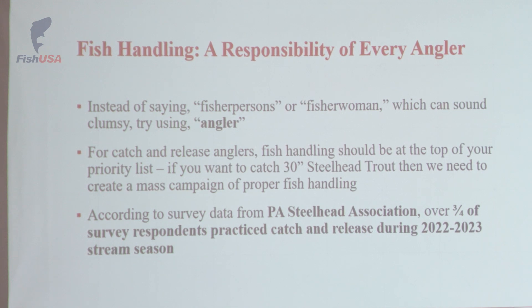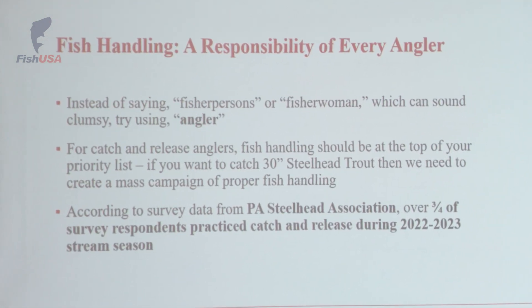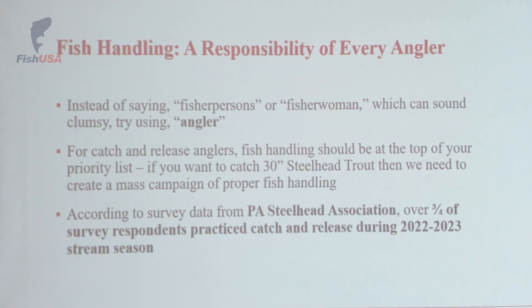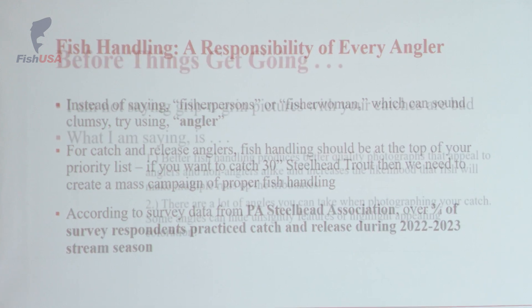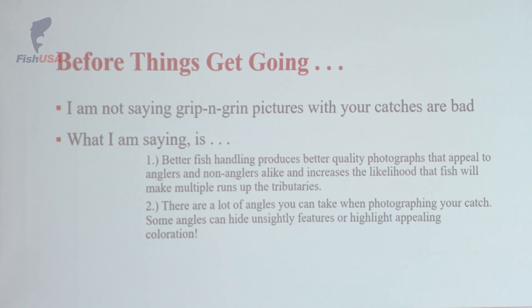The reason I say a lot of the anglers in Steelhead Alley are catch and release is because I actually have some data to back that up. In 2021, there was a Steelhead Angler survey released by the PA Steelhead Association. They have a table here — I highly encourage you to go chat with them. According to survey data from last year alone, over three-fourths of the survey respondents said that they were practicing catch and release. Before we get going, I just want to clarify a couple of things.